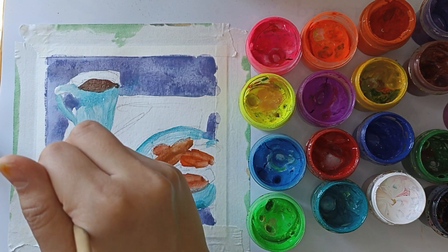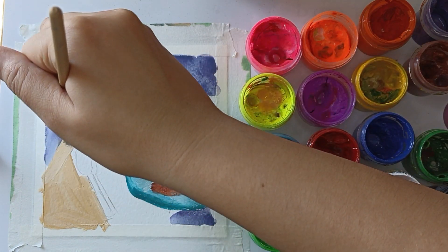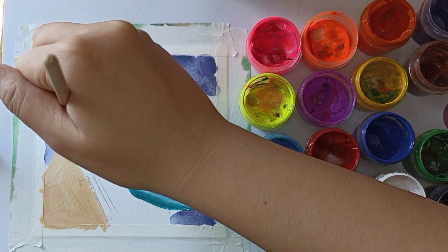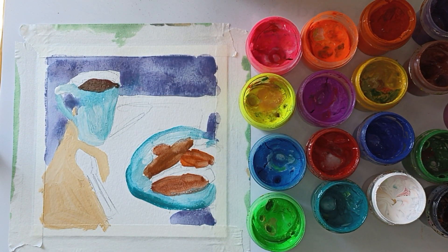The color I will use for the tablecloth is beige. For this I mixed ochre with white and applied it to the dry surface of the tablecloth. I leave only the areas of shadow from the mug and spoon.